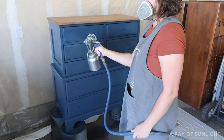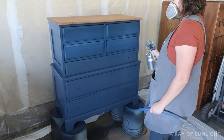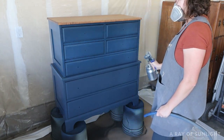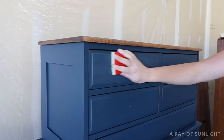This step with the poly is really crucial to having success with glazing over chalk paint. If you don't put a coat or two of poly over the chalk paint, the glaze will soak right into the really porous chalk paint, making it impossible to work with the glaze. So I let that coat of poly dry and then sanded it smooth.